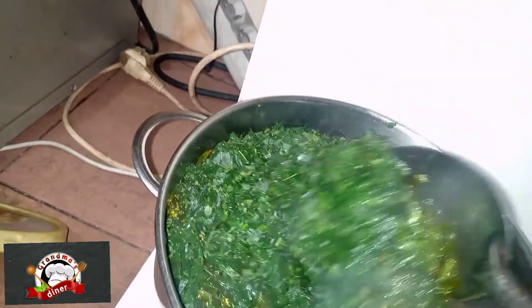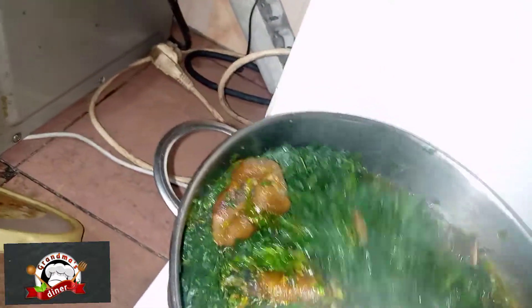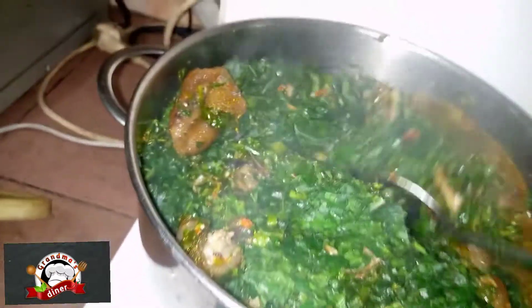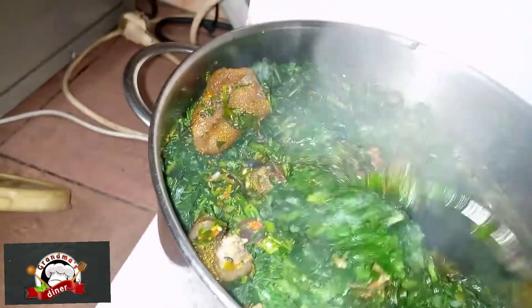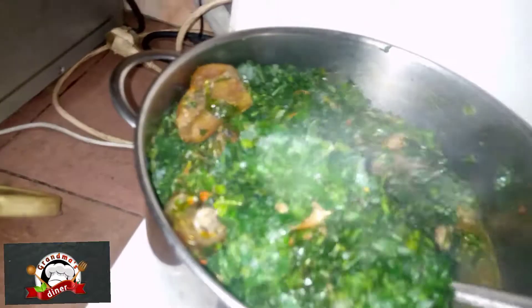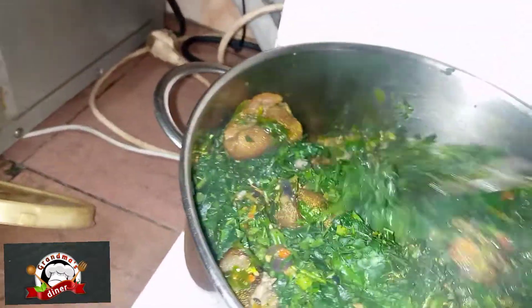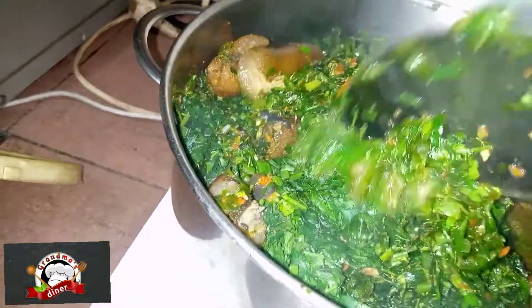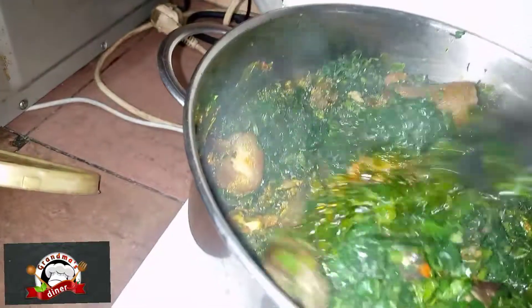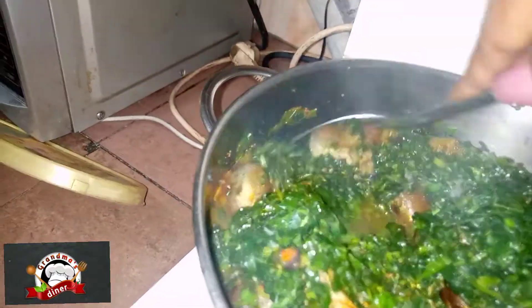It's time to stir. This vegetable sauce can be used for anything — spaghetti, swallow, yam, rice — anything you want to eat, especially if you want to lose weight.